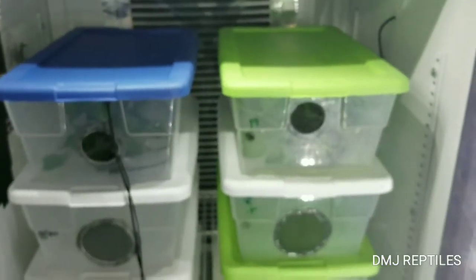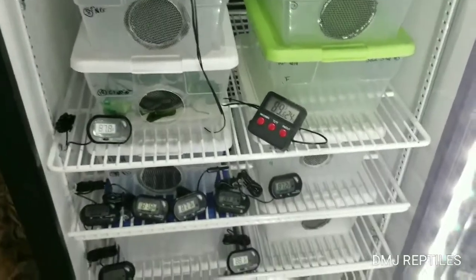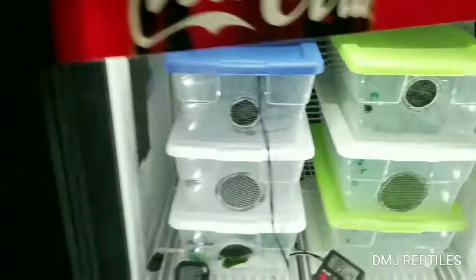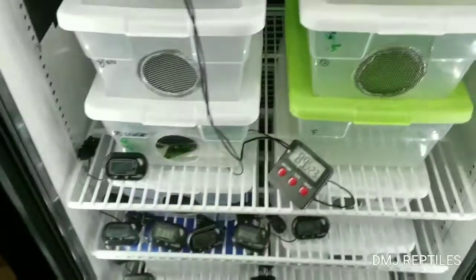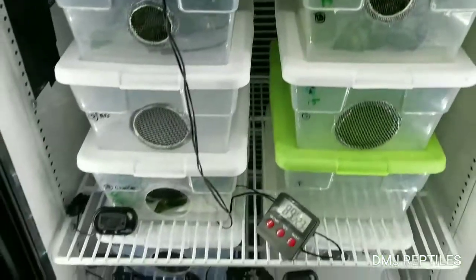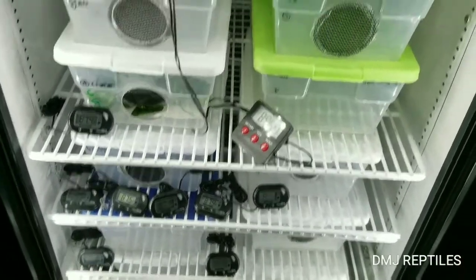Back to the incubator — it looks good. Going with all the thermometers, what I'm going to do is pick out the ones that are the most consistent with the laser, and those will be the ones I can keep in there. So far everything looks pretty damn good.